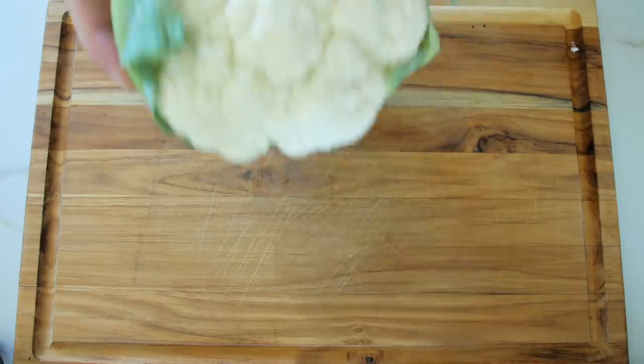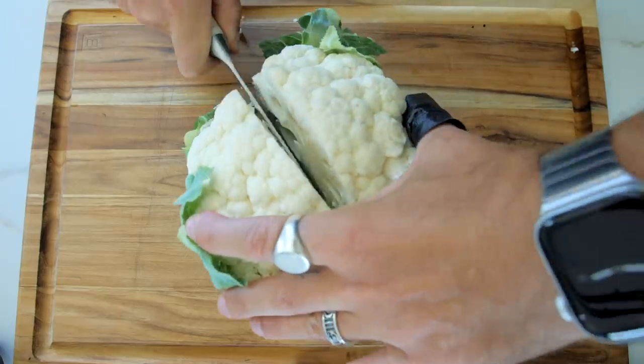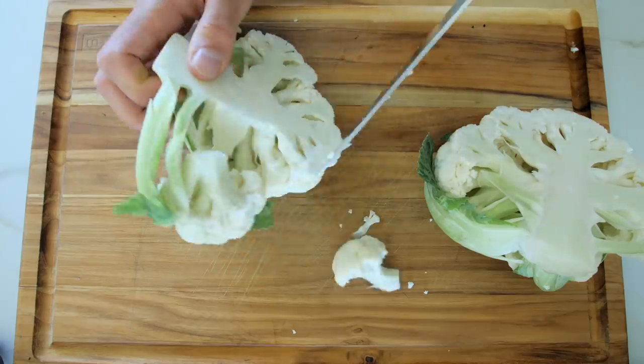Now it is lunch time and I'm going to make buffalo cauliflower wings. Since I gave up eating meat I've always missed and craved good buffalo wings, and this hits the spot. You need a cauliflower and we're going to chop it up into wings — down the middle to start with, and then you just pick off each floret. Give it a good wash.